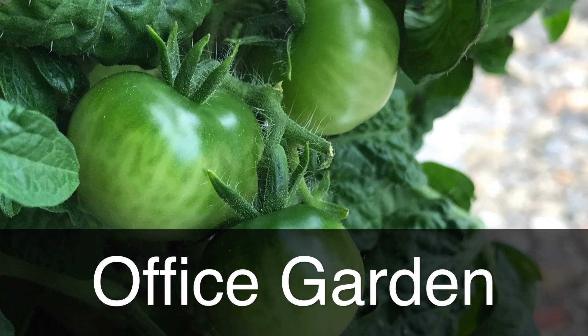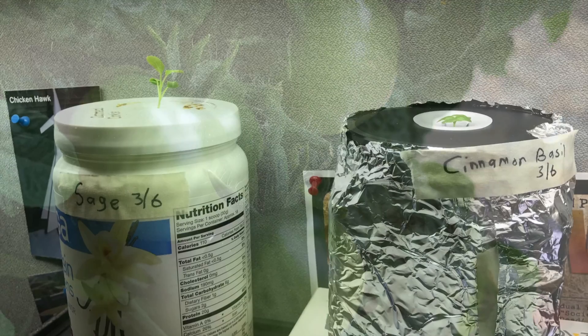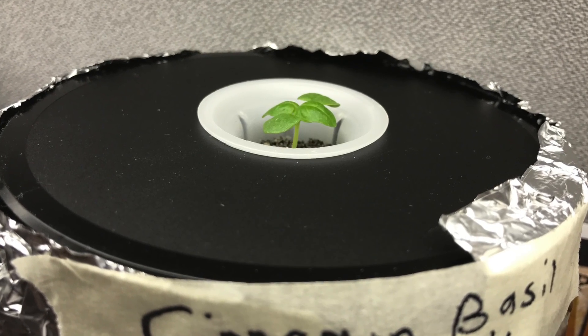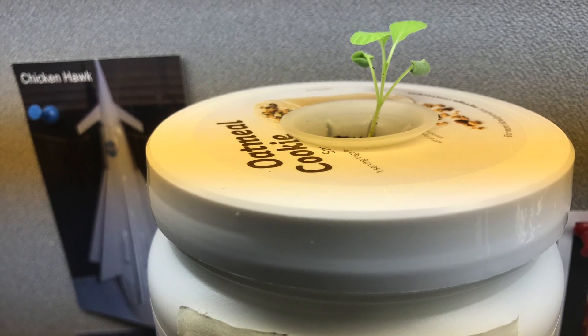Hi, this is Peter Stanley. Welcome to my channel. I'll share with you my office garden. I started out with the cinnamon basil and sage plant, both using the crikey method.